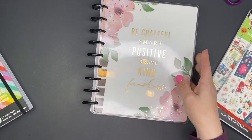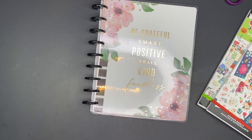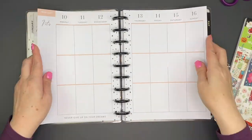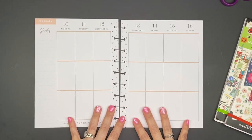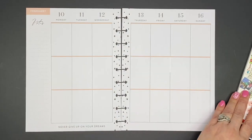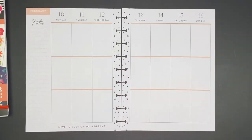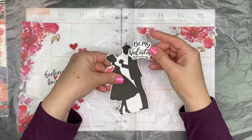So I'm going to move the horizontal planner to the side and start with the vertical one. I'll speed things up here. First thing I like to do is take the pages out - that's just one thing I really love about the Happy Planner, I can take the pages out and move them around however I need to.